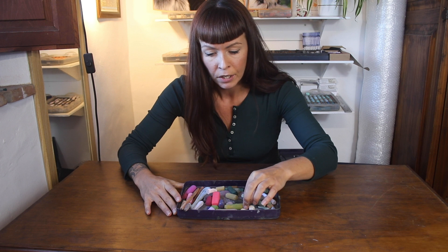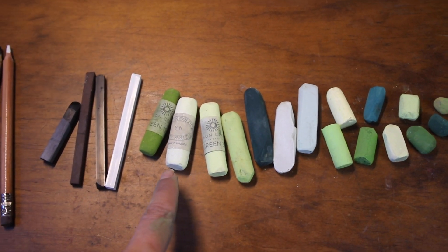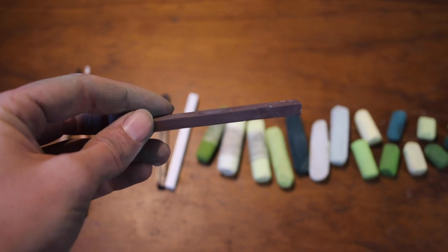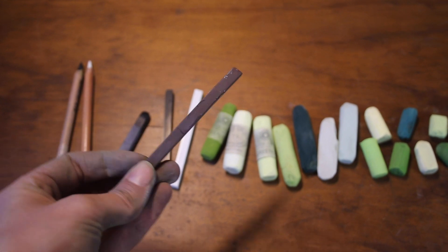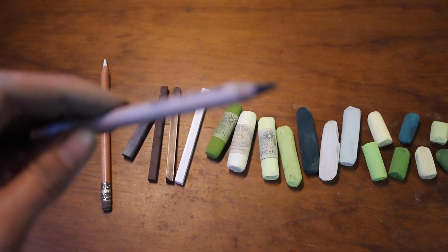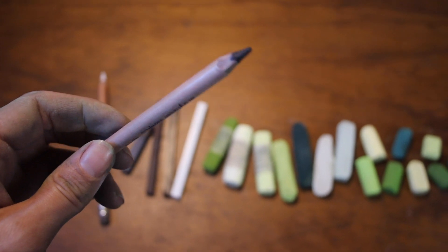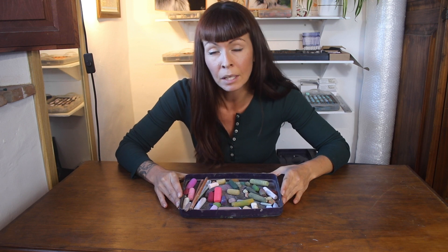I'll make use of the bigger sticks especially when I'm doing things like blocking in. But then I'll also have these smaller harder pastels with square edges, and I'll use this type of pastel for areas around eyes, noses, just generally places where I need some very fine definite details. And I'll also make use of pastel pencils when what you really need is that tiny sharp point. In a way this is like having lots of different sized paint brushes all pre-loaded with colour.